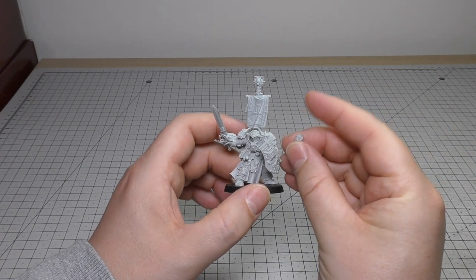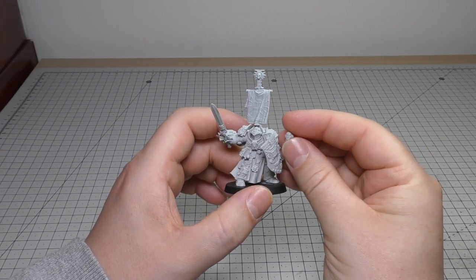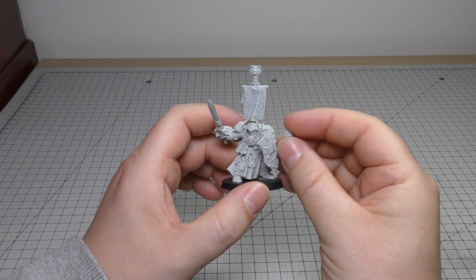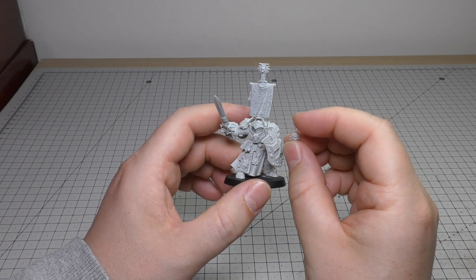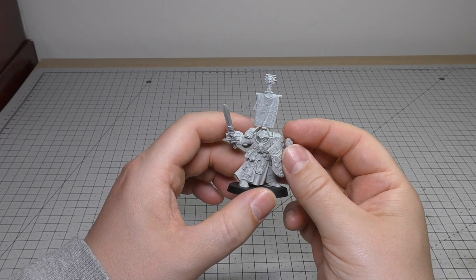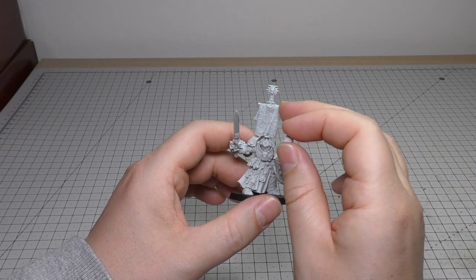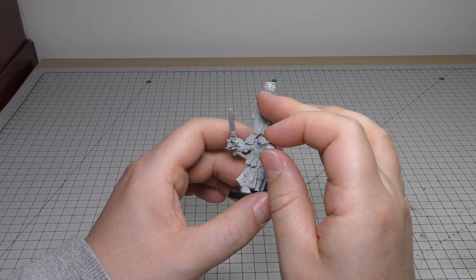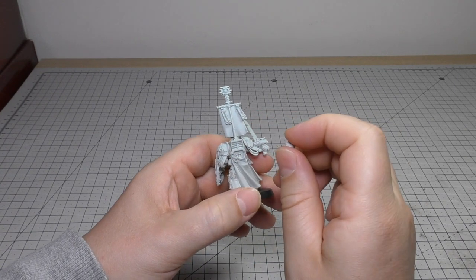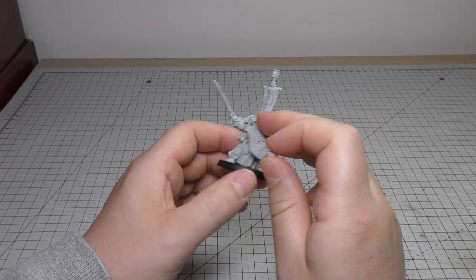Luckily though, you can have him helmetless if you so wish, to give him a bit more humanity. This is his head here — this psychic hood is all connected. They're all psykers, aren't they, Grey Knights? So you can opt for that if you wish. I like most of my space marines with the helmets. And then he's got some kind of banner thing with iconography as well, and some scrolls that are dangling from there.